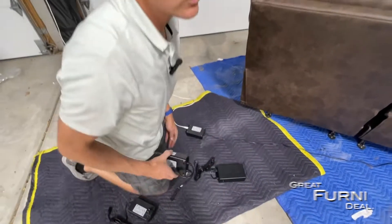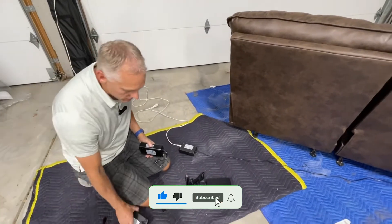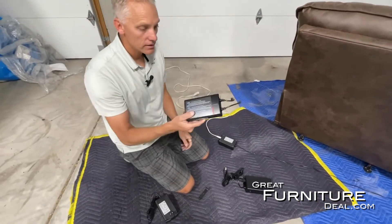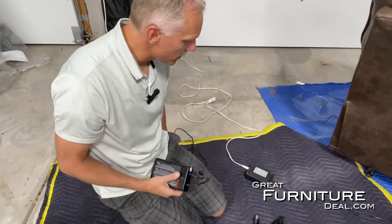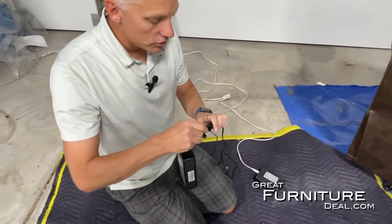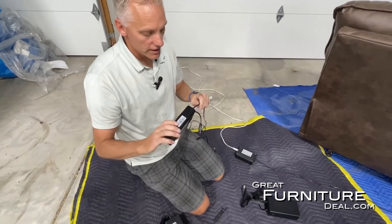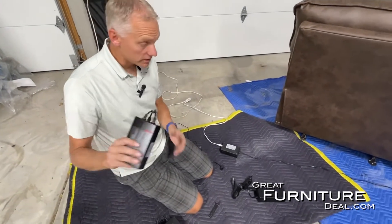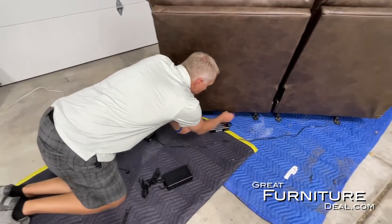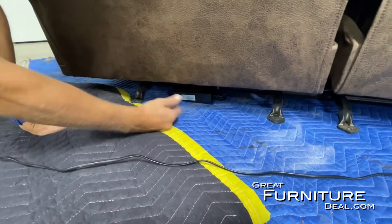Now we're going to talk about true battery. So if you're wanting to float your loveseat or recliner in the middle of the room but you don't want unsightly cords and cables running across, you can get a battery. There are a couple of different battery options. If you already have a power supply, you just plug this in, charge it for about eight hours overnight. Once it's fully charged, you can unplug it completely, remove the power cable, plug it into your sofa, and leave the battery hidden right underneath.